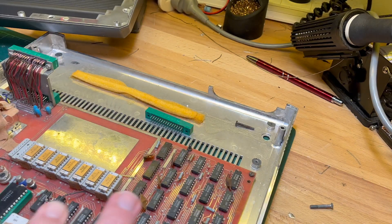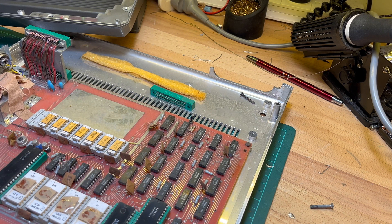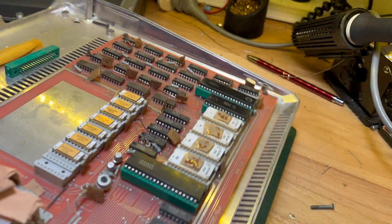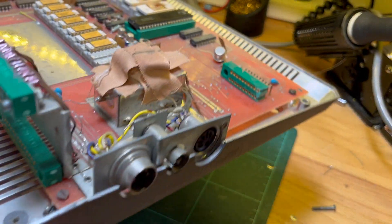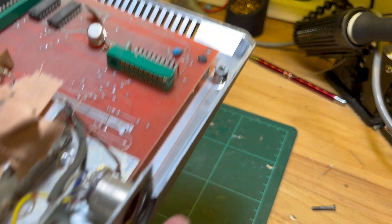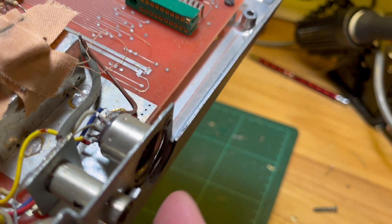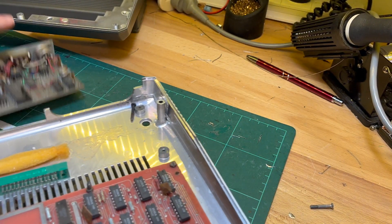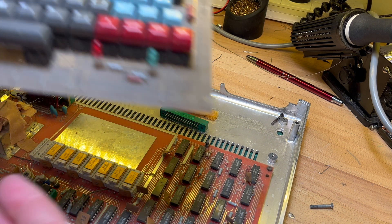I'll take the motherboard out and you have to be careful because there are some quite delicate-looking parts. This is the ROM module there. Apparently this does have an RGB pinout but not necessarily - is there an RGB image? So we'll just go for composite to start with, clean the case, and also pull the keyboard apart.